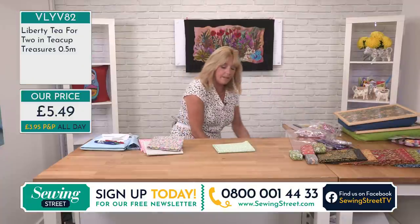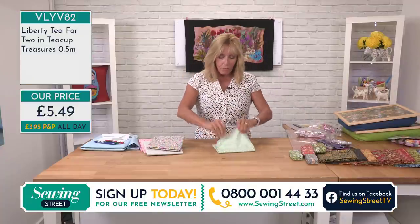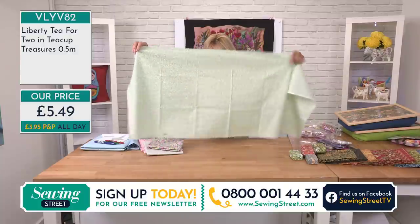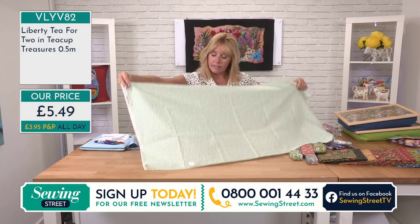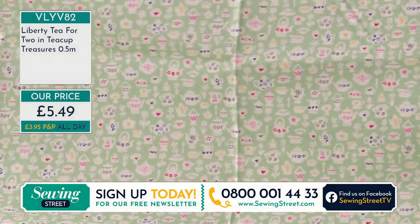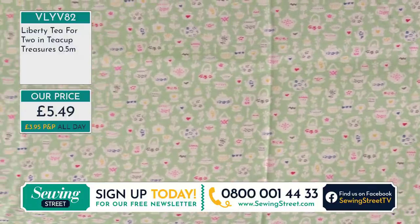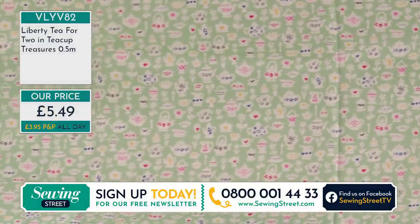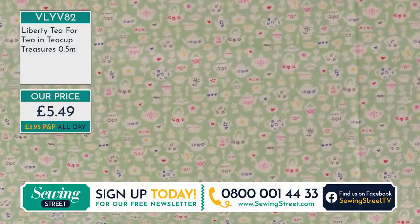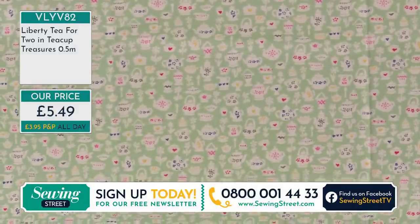Just to show you what your half metre looks like — they're all the same size. Brand new today and lots of people had already ordered before the show started. We love something new, and these are brand new to us today. The colours are so fresh.